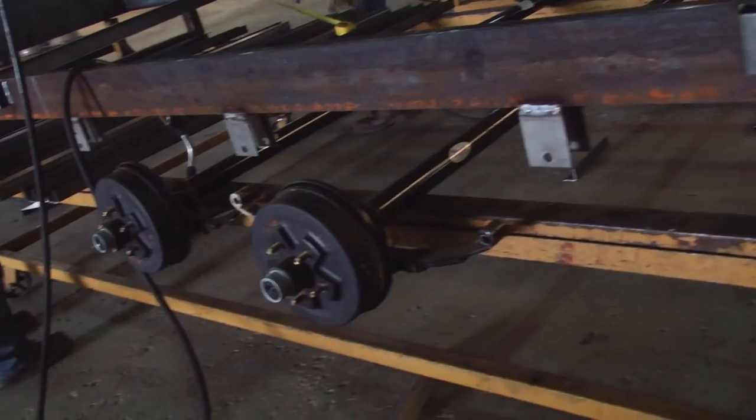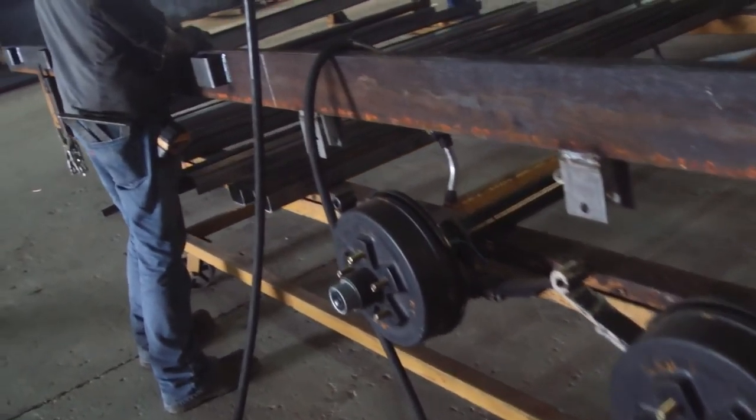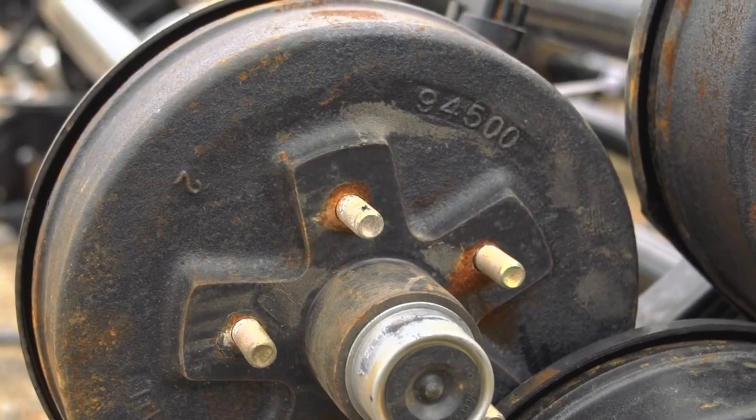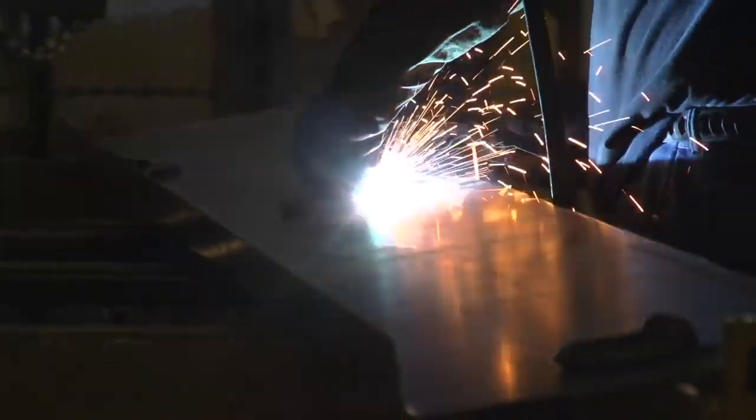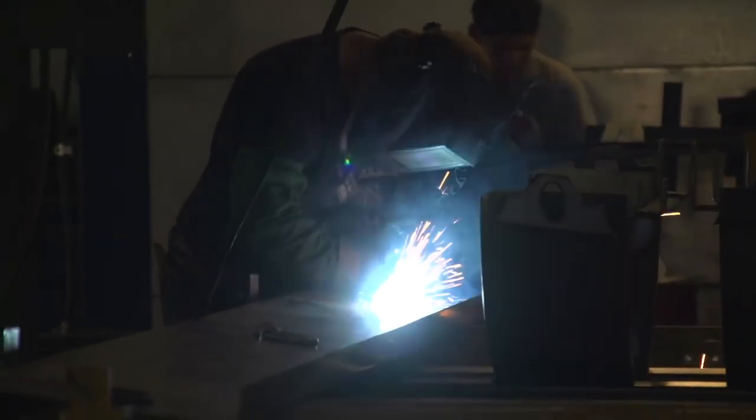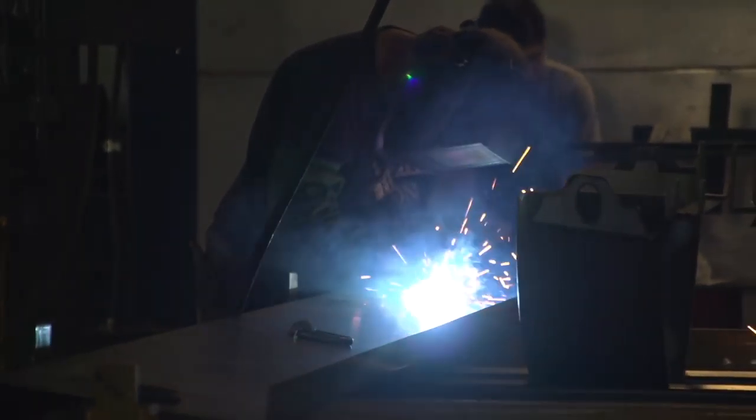We're going to do our pre-assemblies over here. These guys are building fenders, they're building axle assemblies — everything we do, we do over here. After we get all the little trinkets built up, we bring them over here. These guys are production welders. They're in framing jigs and they're going balls to the wall, as hot as you can burn.